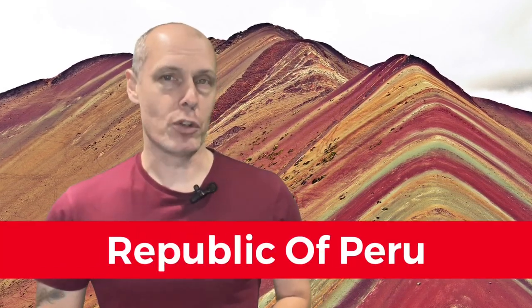This country has three versions of the same flag, one of which they hope not to fly. Let me explain the various flags of the Republic of Peru.